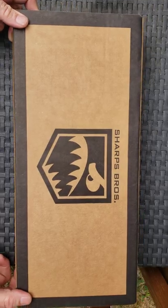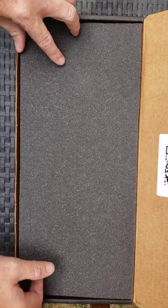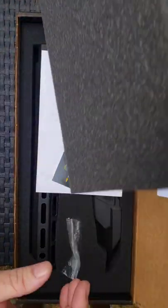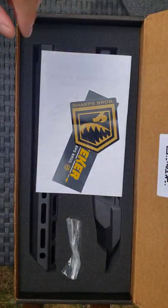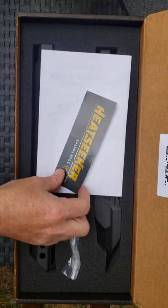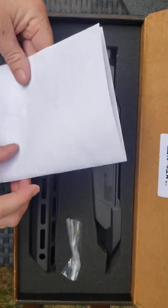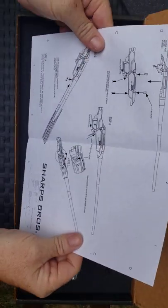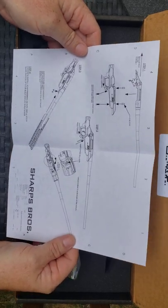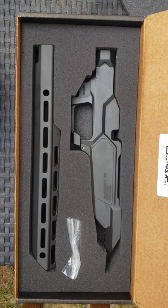This is a little bit above $400. I'm gonna open it up — we got a nice foam insert. Got some stickers and I'm gonna guess we have here directions on how to put everything together, and then we get right into the product itself.